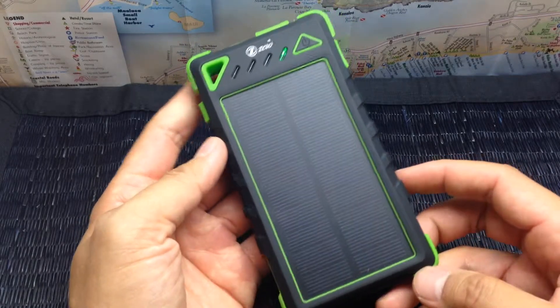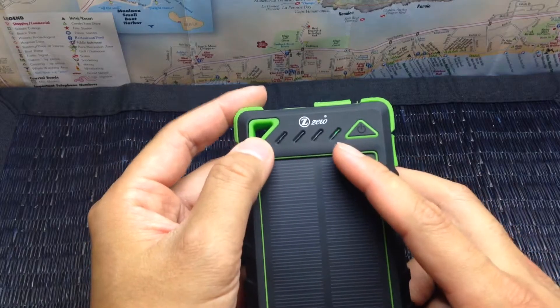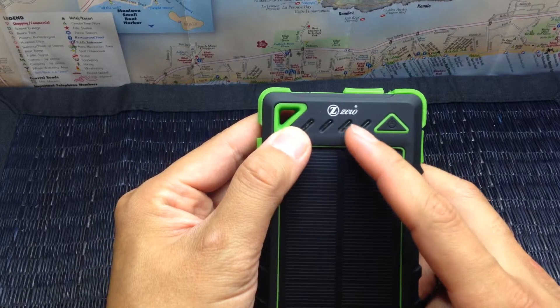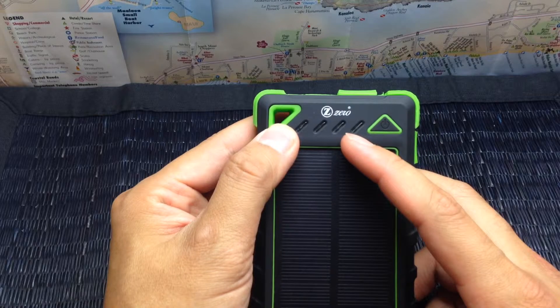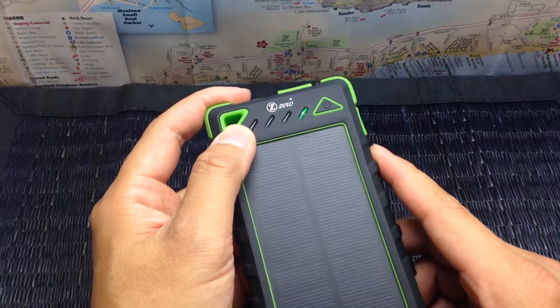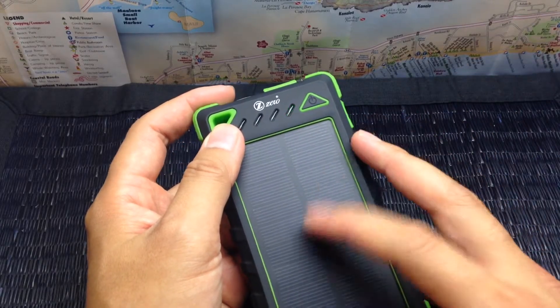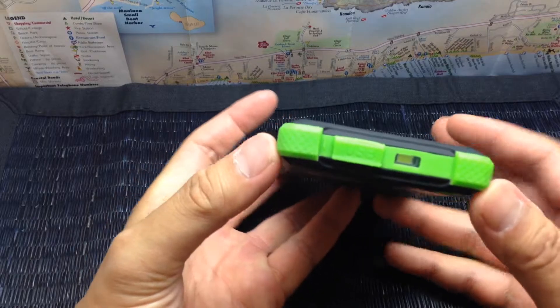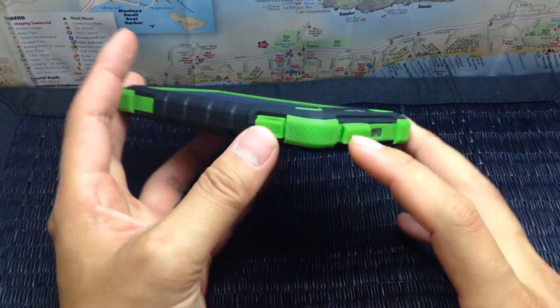It has these indicator lights up here. When they're glowing blue, that means it's telling you the capacity of the battery. When it's green, like it is now, that means it's using the solar panel to recharge it. It features two USB ports, one on the top and one on the side.